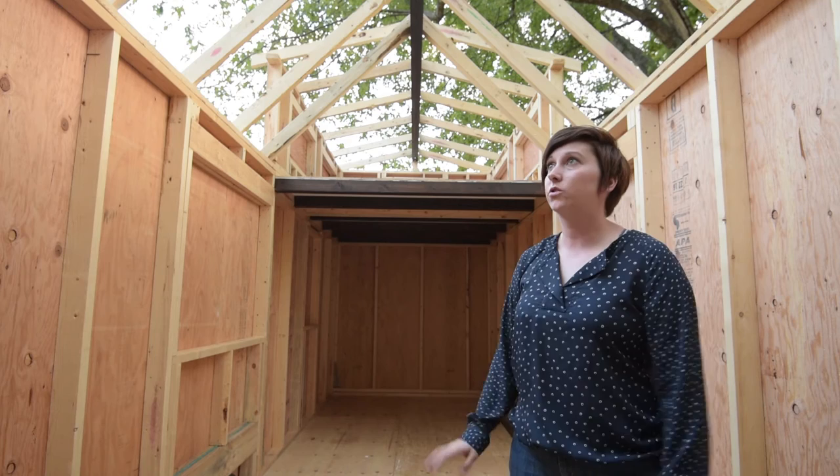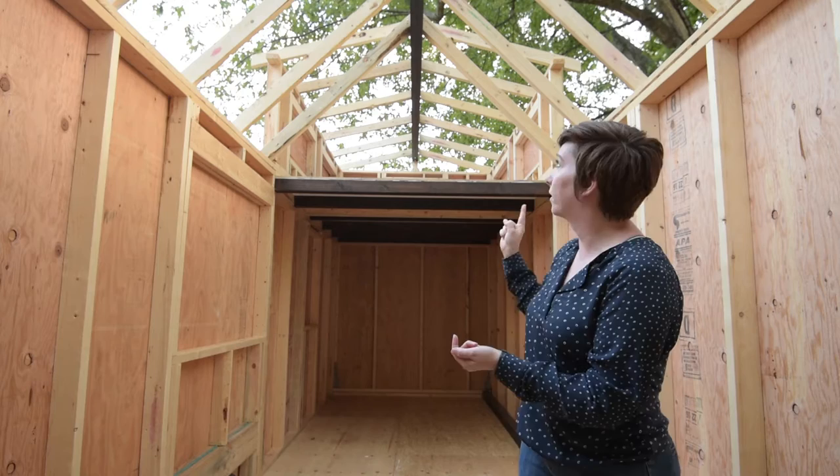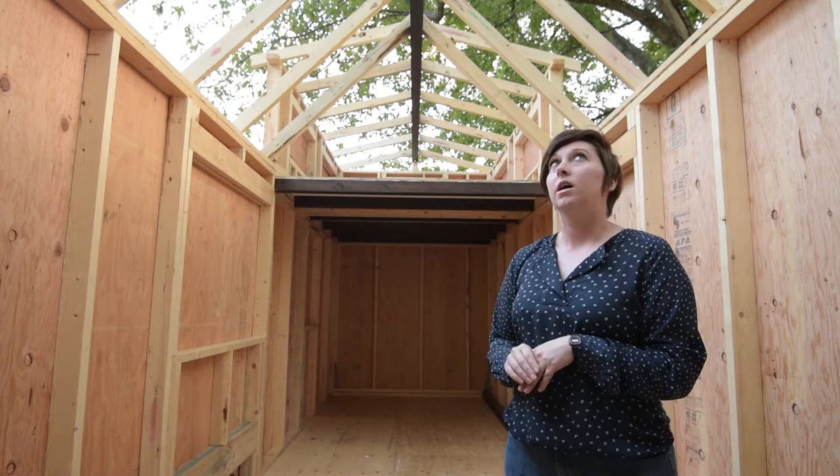I stained it only on three sides and only about two-thirds of the way up, because the rest will be hidden in the roof — no point wasting time on that. Then Kevin cut it off to the correct length.